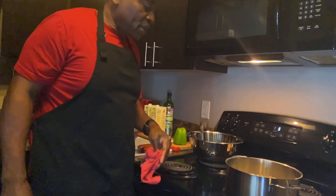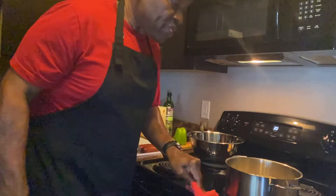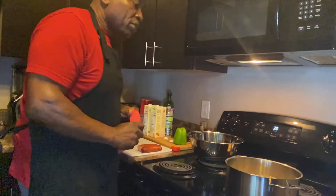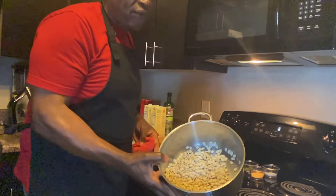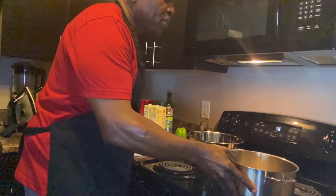Hey, welcome to Chef D's Home Cooking. Today I'm going to be doing some beans. I don't do beans much, but we're going to do some butter beans. We got some beautiful fresh butter beans being washed and cleaned. So we got those all washed and cleaned.